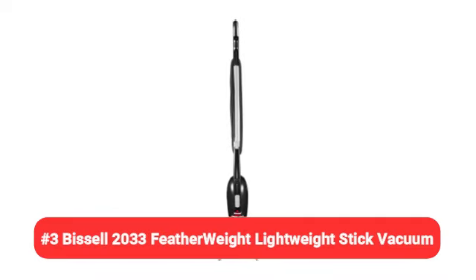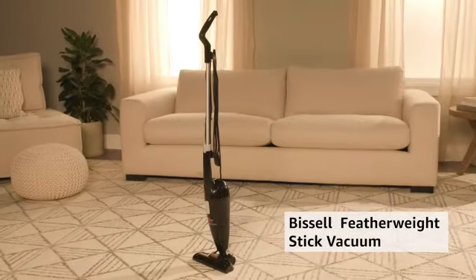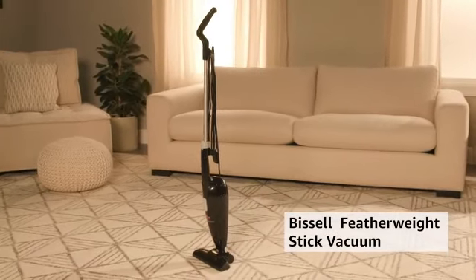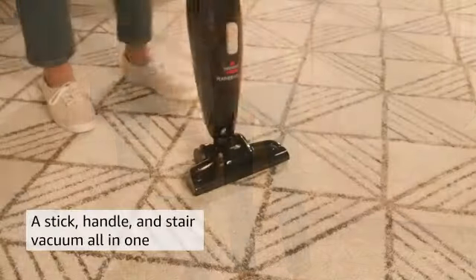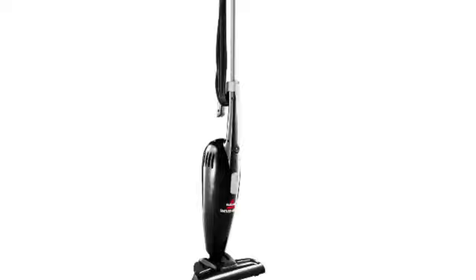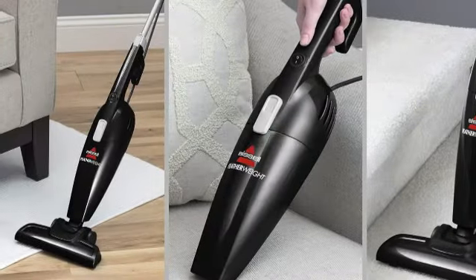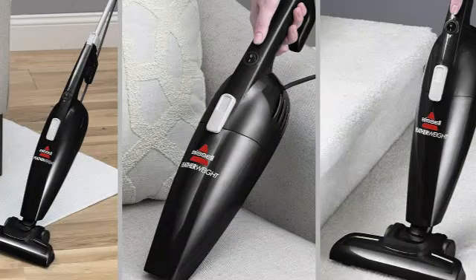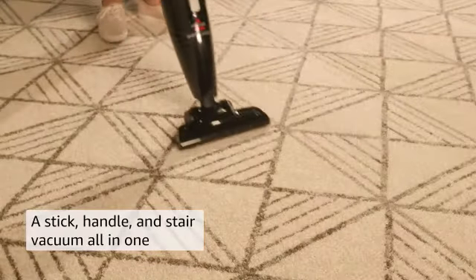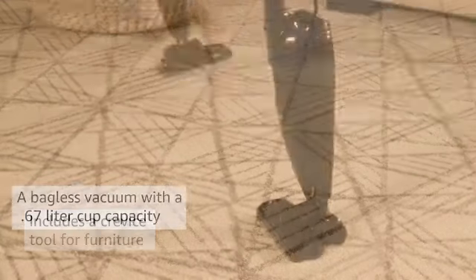Number 3: Bissell 2033 Featherweight Lightweight Stick Vacuum. The Bissell Featherweight Bagless Vacuum is essentially three vacuums in one — a stick, a handheld, and a stair vacuum. Factor in its useful crevice tool and floor nozzle, and it's a super versatile household cleaner. When we unboxed the Bissell Featherweight, we were impressed by how light it was to hold. At only 2.6 pounds, the vacuum was easy to carry and maneuvered well. The small size had us worried that it wouldn't deliver much power, but we were wrong.